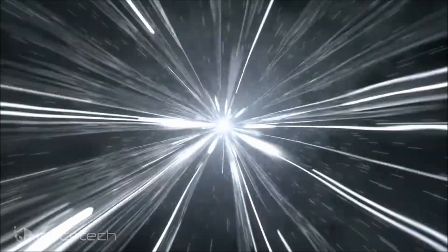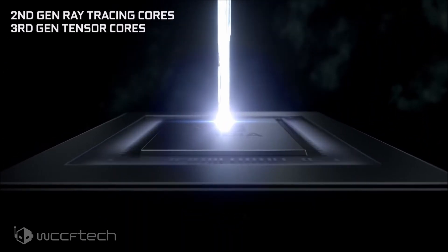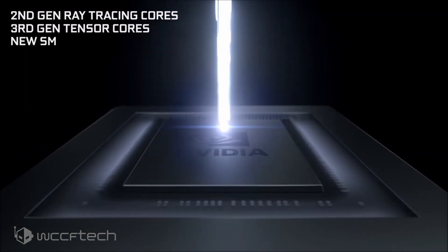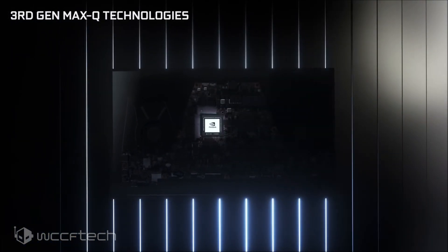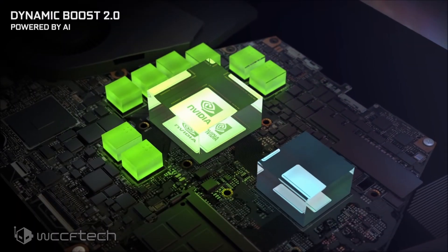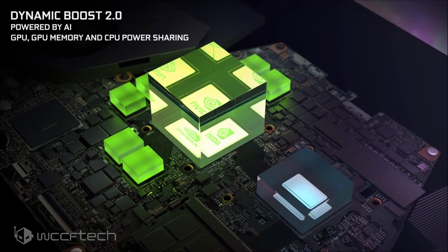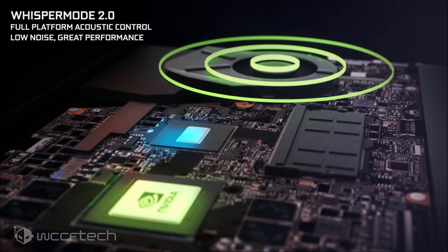As far as specifications go, the NVIDIA GeForce RTX 3050 Ti features 20 SMs or 2560 CUDA cores. This should be the full-fat GA107 GPU configuration, and it was running with a maximum clock of 1.03GHz and features 4GB of GDDR6 memory running across a 128-bit bus interface. NVIDIA is likely to feature 12Gbps memory modules, so we can expect a bandwidth of around 192GBps.